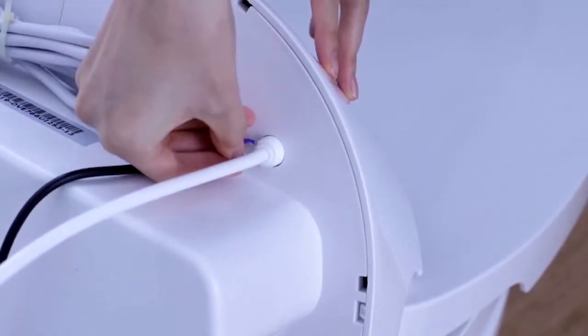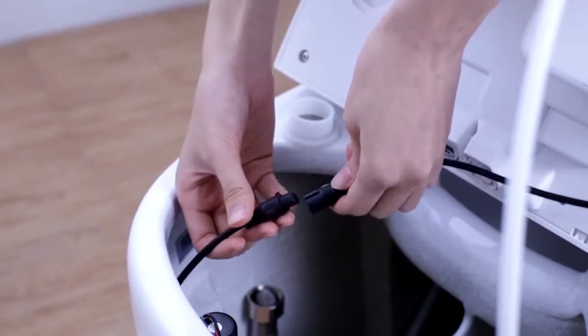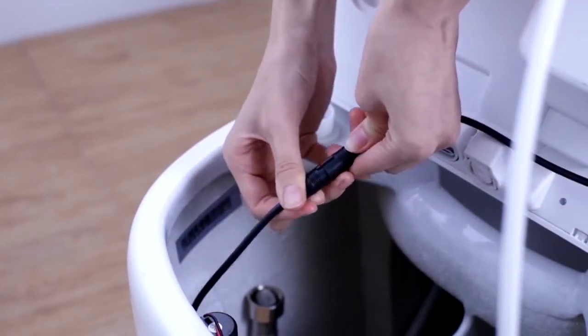Place the seat back onto the ceramic bowl, then reconnect the water tube and the electrical cord. Ensure that the seat's placement is secure and that it fits snugly into place.